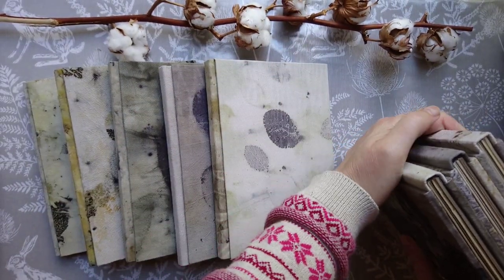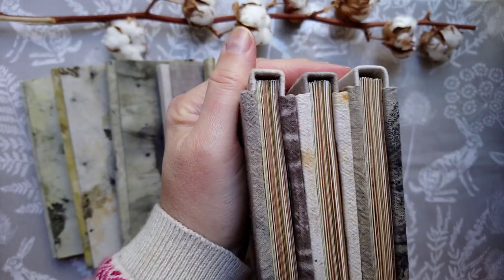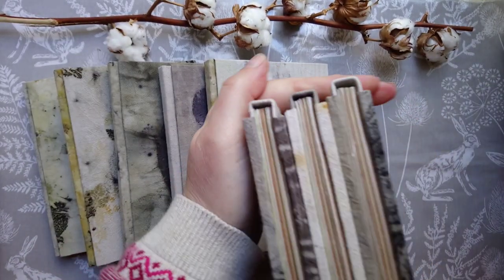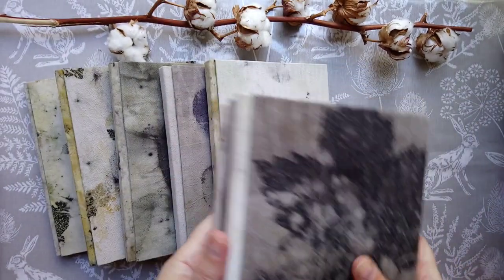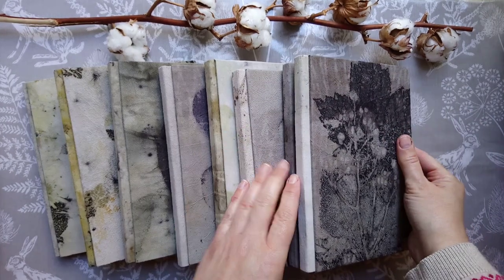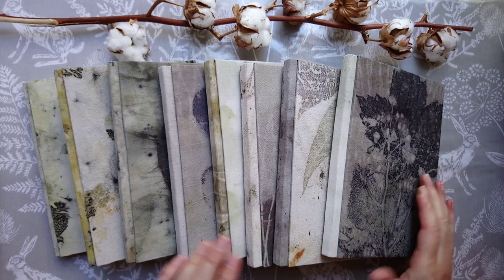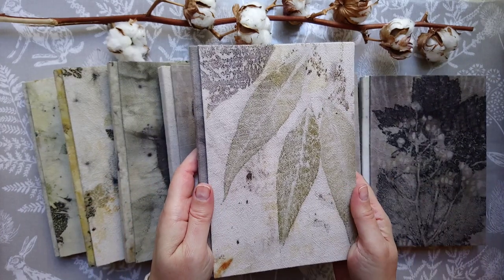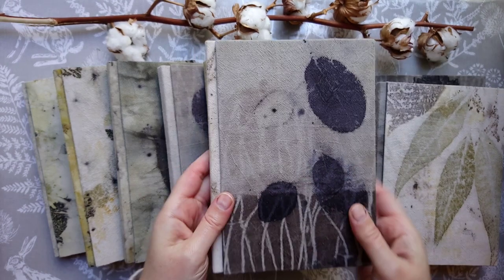And this binding — I'm calling it Hills and Valleys Binding. A few people have asked me about it. If I hold the three books together there, you'll see why it's called the Hills and Valleys, because it's up and down like that. And I'm happy to say that I have got a tutorial together for you on how to make that binding, which I'm putting on my website shop.